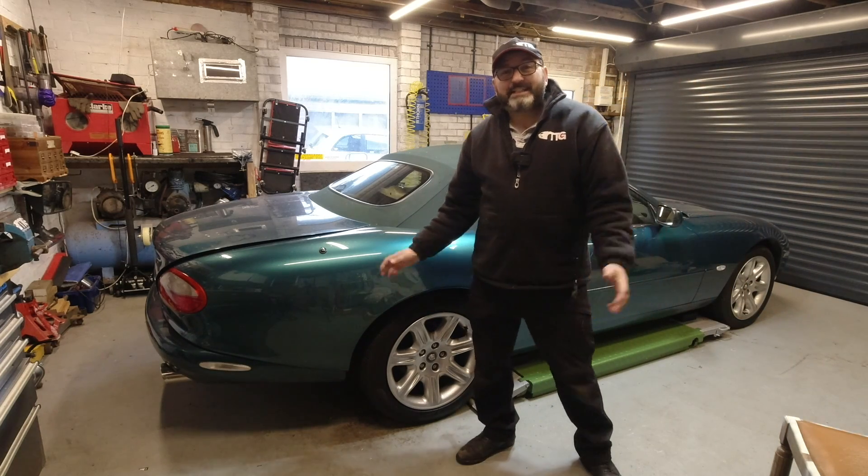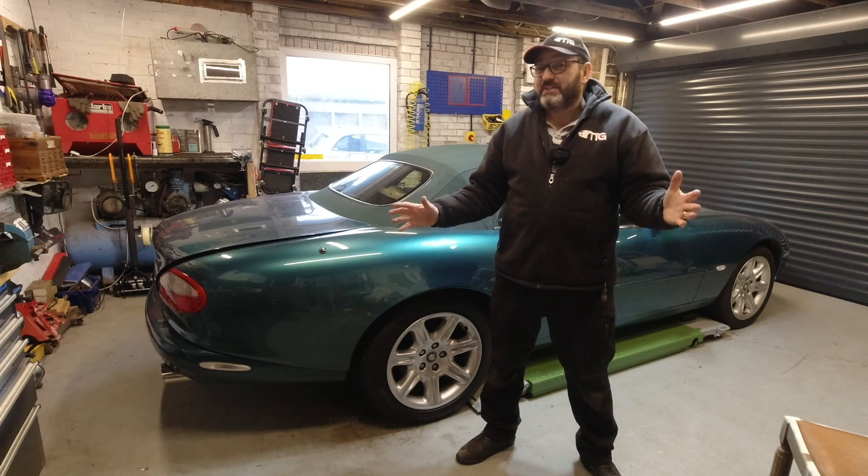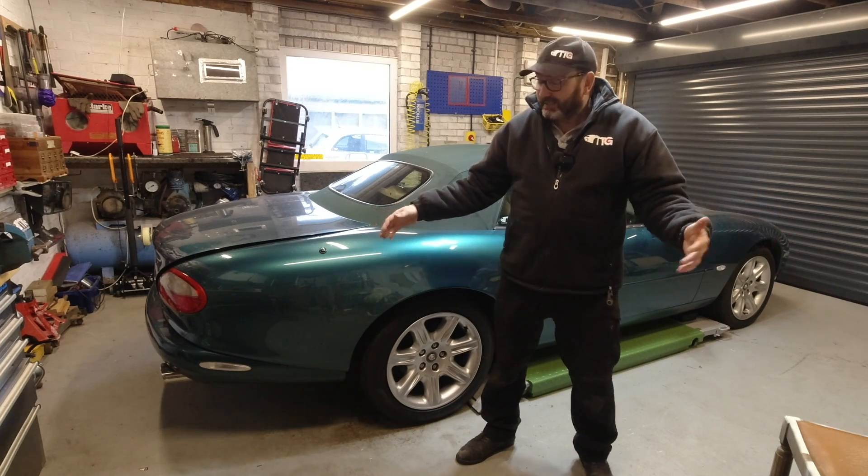Hello everybody, John here, and today onto the garage we are looking at another Secrets of the XK8.